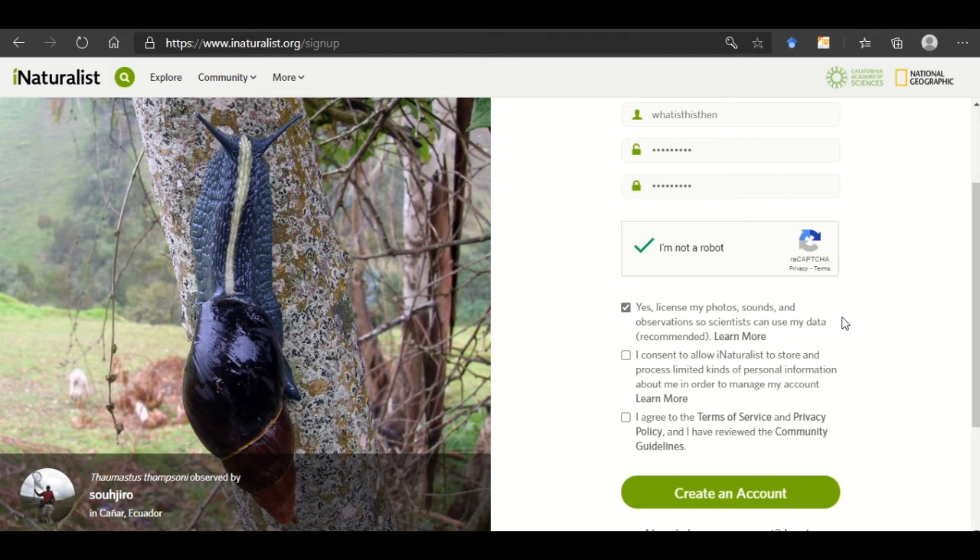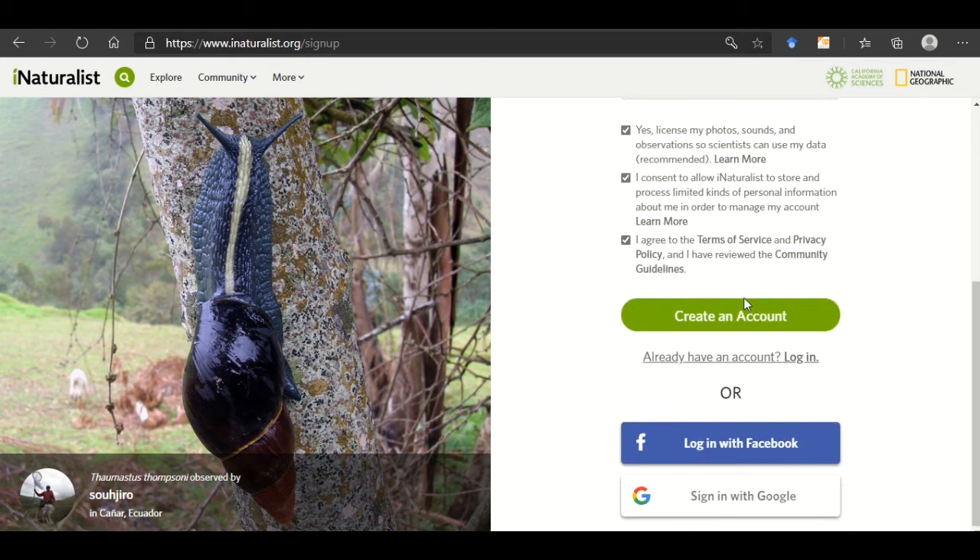Ensure that this is ticked — this is so your images can be used by researchers. You can go into your account settings later to select the copyright you would like to apply to each of your images. Click create an account, or if you like to join using your Facebook or Gmail, feel free to click on them.